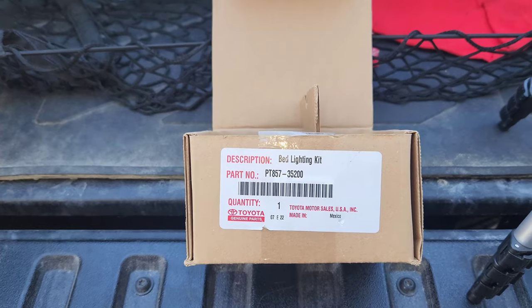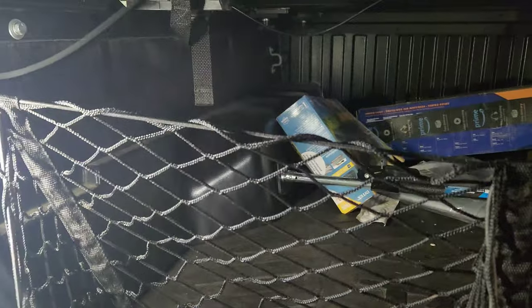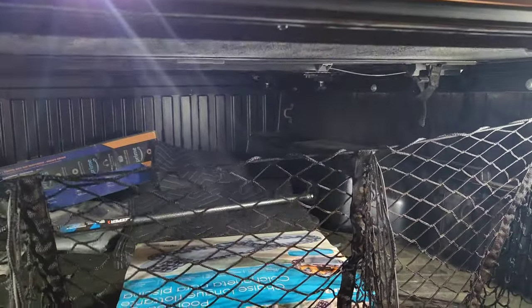That's the install. Later I'll show what it looks like at night. Alright, it's nighttime now — let me open up the bed. That's what the lights look like at night; it's really bright actually. In the daytime it didn't look that bright, but at night it's pretty bright. I still think an LED light strip along the sides would have looked super bright, but this works and I don't have to worry about the vehicle's wiring. Simple install — there you go.